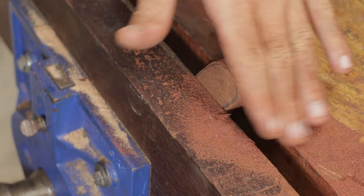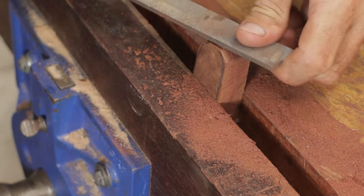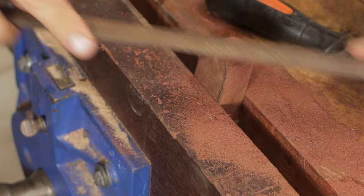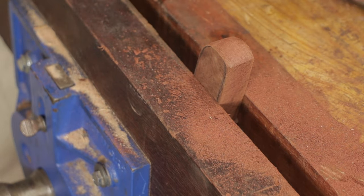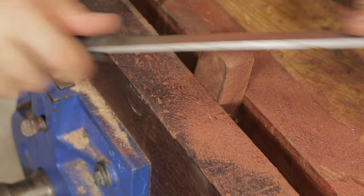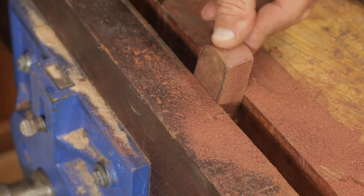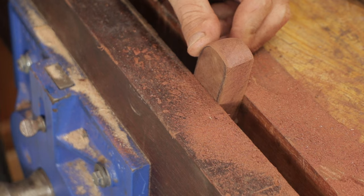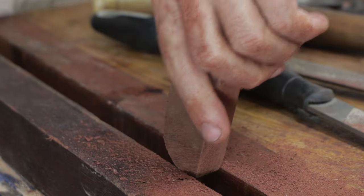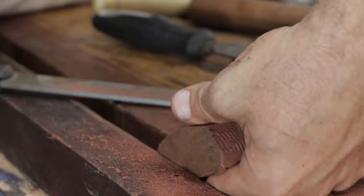I'm just moving around in the flat following that curve, and then you can come in with a file. We're down on our line here so we just keep working our way around like that until we're done. With these curves it's easier to work from the top edge around the curve.